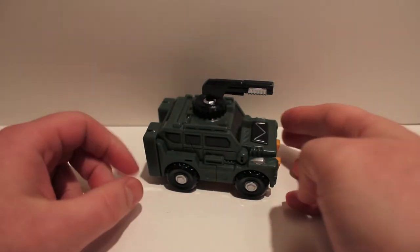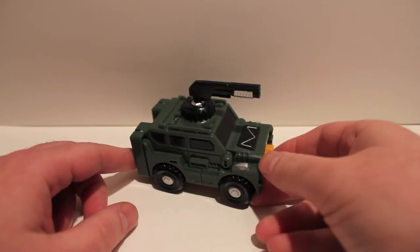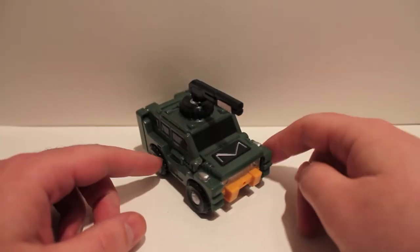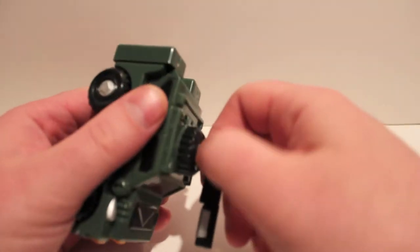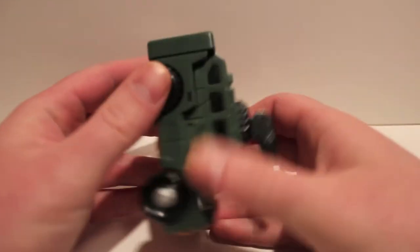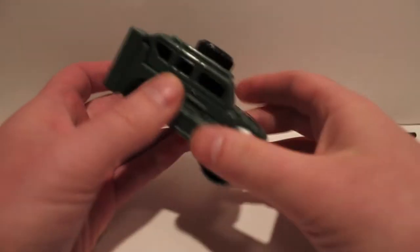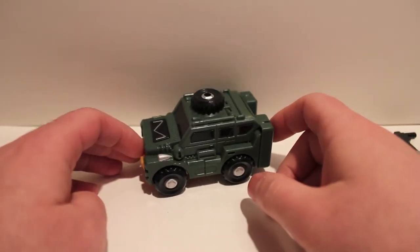What's up guys, coming at you with another video review. This time we're taking a look at iGear's Hench figure — a third party figure. We're gonna start by taking off his gun; you can store the gun up on the top. We'll take a look at that in a little bit. This guy is an homage to G1 Brawn.